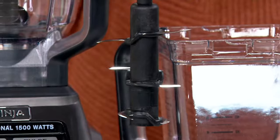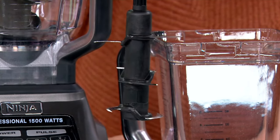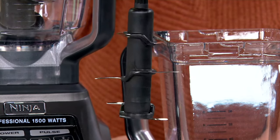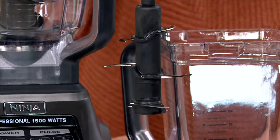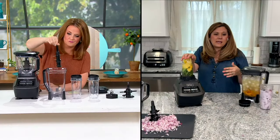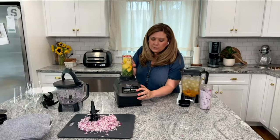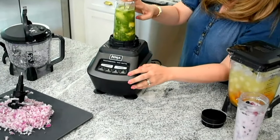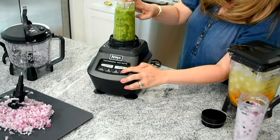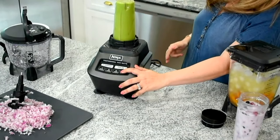And with our single serve, you get the Pro Extractor blades. You know that Ninja is known for our quality — we are known for our performance, and that's how you know you're going to get success at every single turn. So let me show you how that 16-ounce cup works. We have a special button for it. Again, you want to make sure your power is on. And I love how simple it is. And I'm going to pulverize all of your ingredients.